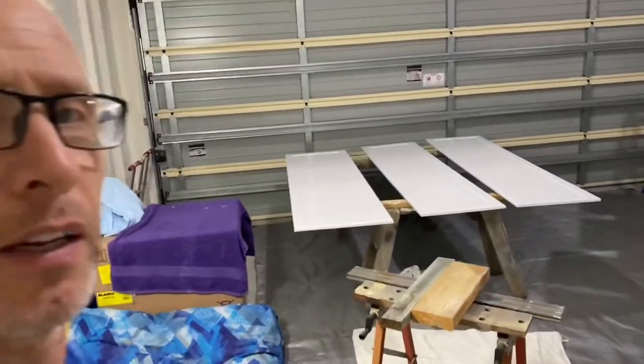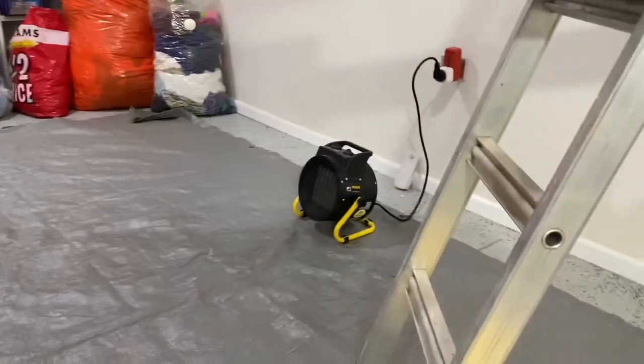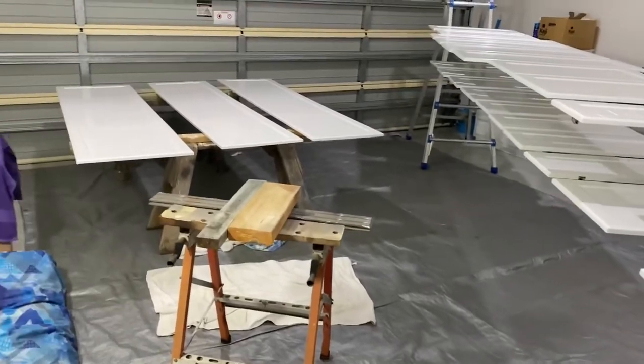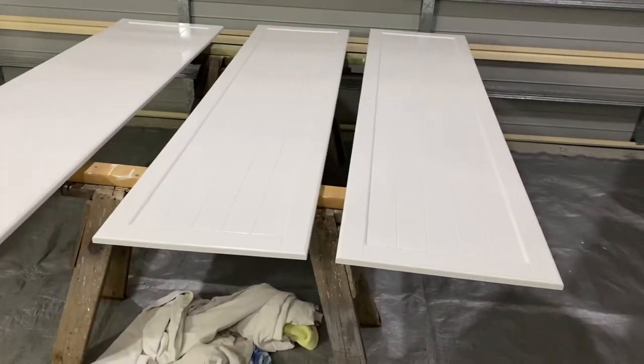Okay so here we are — first coat done. There are a few other things I thought I'd quickly mention that I didn't earlier. I'm a pest controller so I use heaters in some of my jobs, and I've got a couple of good industrial heaters. The big doors are done as you can see — all nicely sitting there, all finished.